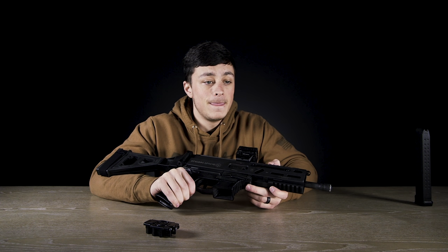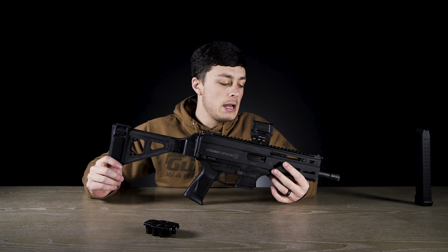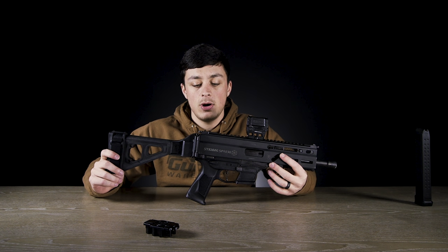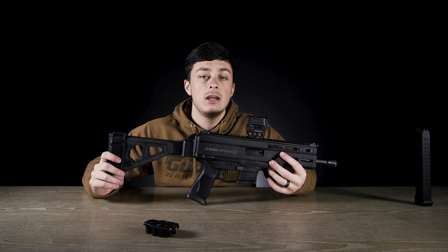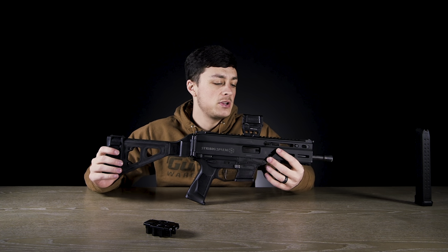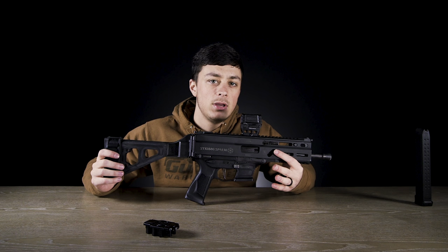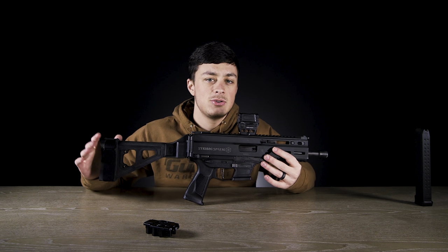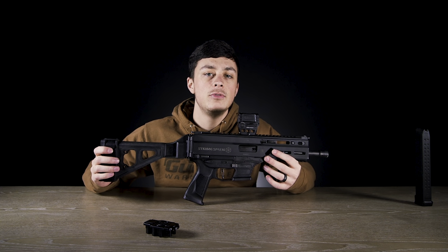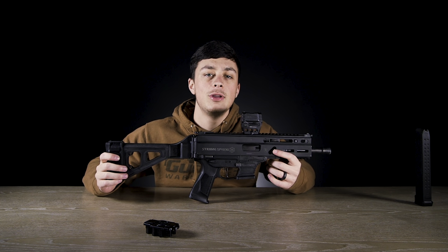Instead of having to buy a new proprietary mag you can just use mags you already have - that absolutely changes the game for something like this. Recoil control is incredibly easy to handle, and for the price point there's really nothing that competes with this right now. If you made it this far, I appreciate it - subscribe, like, comment if you got any questions. We filmed this in the past, you're in the future, so if I said anything wrong, the current version of me would never make such a mistake. Thanks for stopping by and shopping at Gun Mag Warehouse.